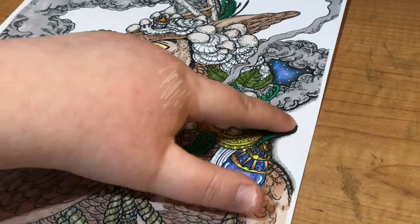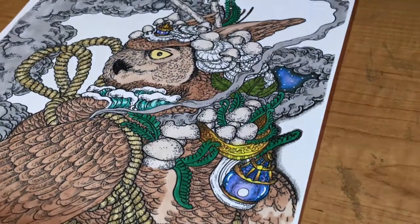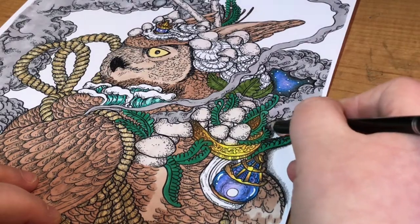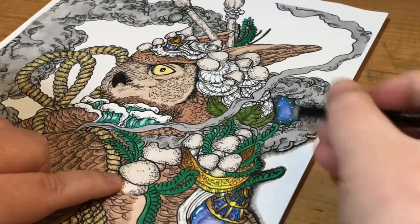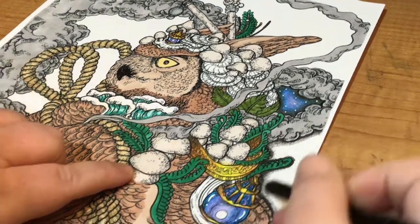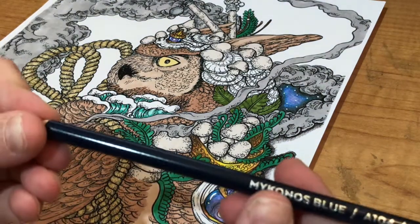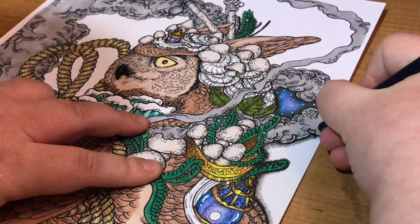So basically here I've done a very dark line all the way around the edge of this part of the page with the black. I've then with very, very light pressure done a gray tone, just to help my Mykonos Blue blend into it a bit easier, because if you've got a harsh dark line you can't blend colors — you just have one color and then another color. So the next color I'm going to use is the Mykonos Blue.